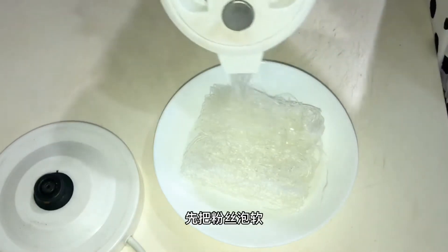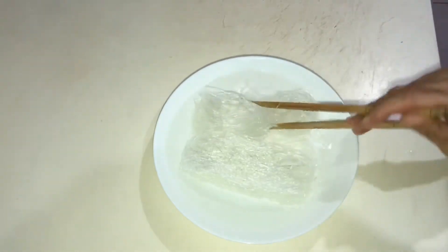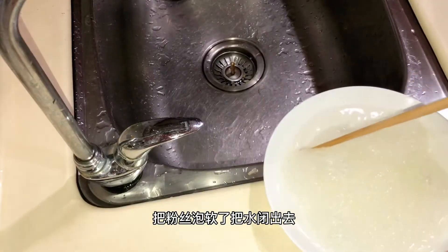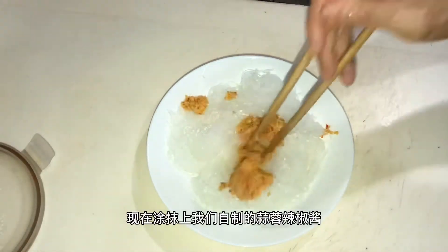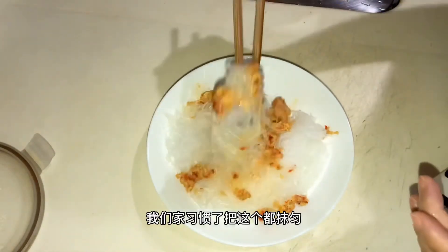I'm going to put the powder on it, but don't get it wet. When the powder is on it, I'm going to pour out the water. Now, I'm going to pour it on the green onion. I'm used to pouring it all together.